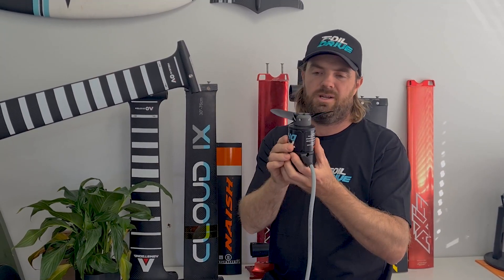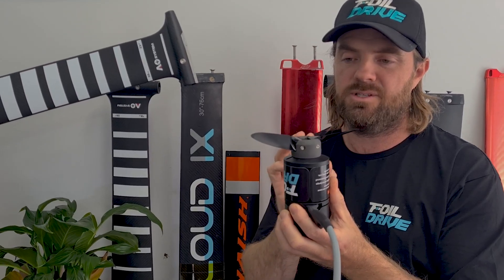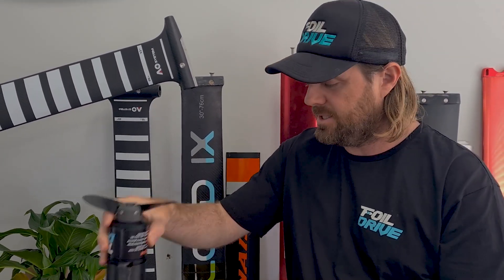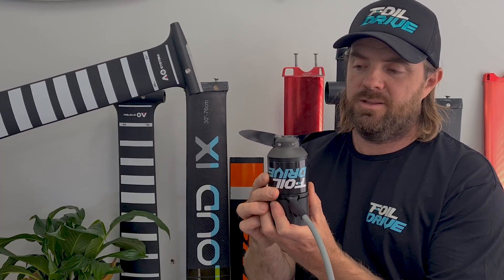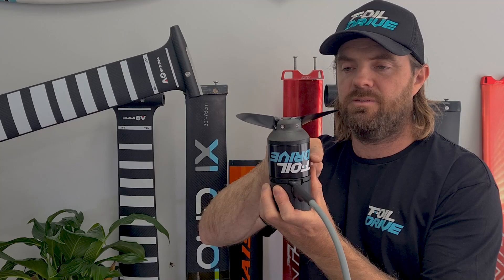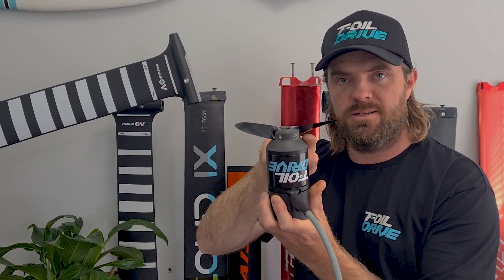Obviously the original one is this shape — it was easy to make — and we have now changed the design to improve hydrodynamic efficiency to this shape. It's more difficult for us to make, but the changes are worth doing. Basically what we're achieving is a more hydrodynamic flow of water over the motor and then into the blades.